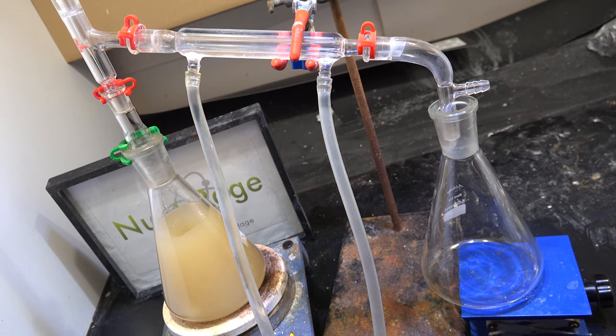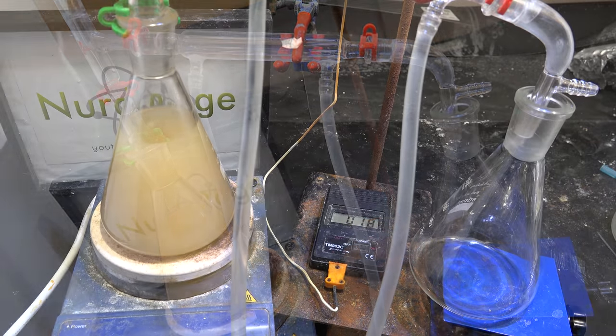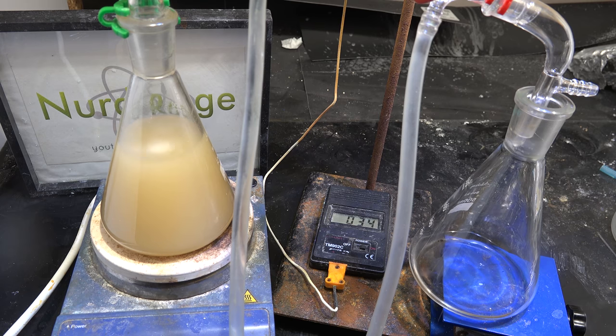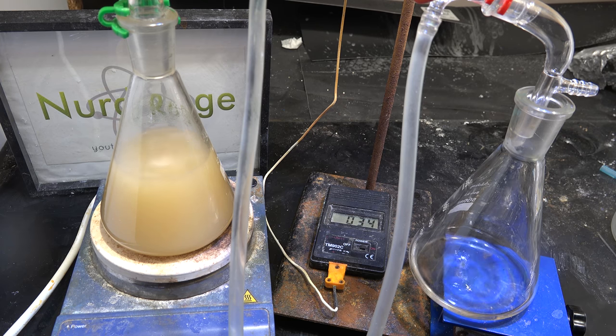Now we set up a simple distillation apparatus and gently distill off the diethyl ether. Remember to use thoroughly dried apparatus so we don't reintroduce water contamination. I know spending over a week to purify diethyl ether seems excessive, but this batch was highly contaminated. Ether usually only takes a couple of days to purify.